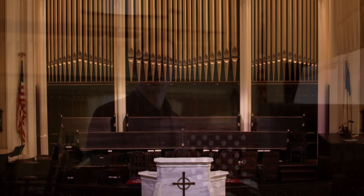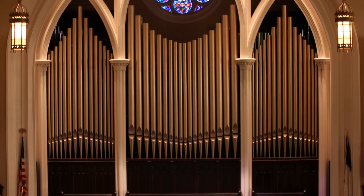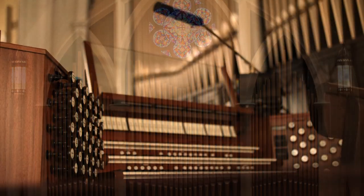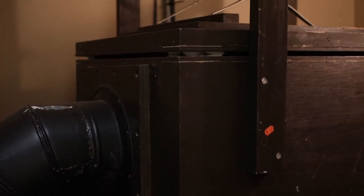The Organ Project seeks to faithfully steward our organs so that they can continue to serve their vital role in the life of our church. Before we take a look at the work that needs to be done on our sanctuary organ, we need to look briefly at how the organ works.